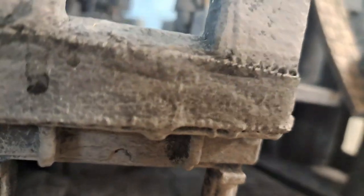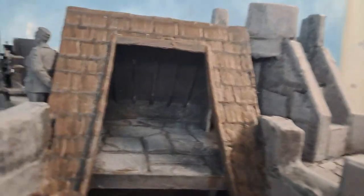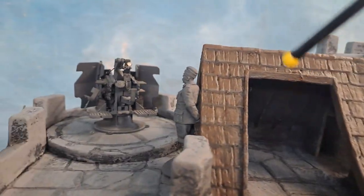Up here I'm going to have ammunition for the anti-aircraft guns — I've got to build all this stuff. Let's see what we can see from here — cool! There's the Baron, and there's the governess with her victim.